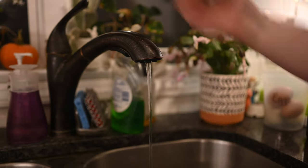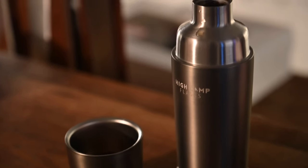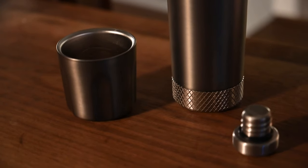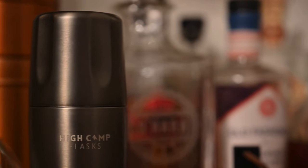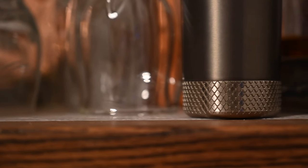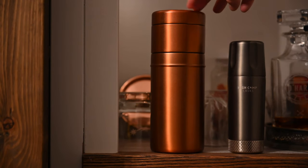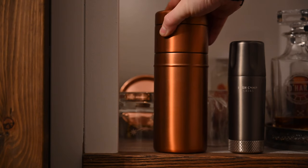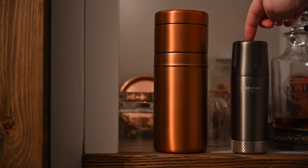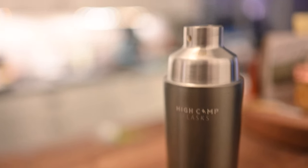There are just so many things about this flask that I have been absolutely loving since it launched. It's such a solid size, great for taking with you, visiting friends, great around the holidays especially. I also wanted to do a quick size comparison here between the Torch Flask and one of my other High Camp Flask products — their High Ball Shaker. The High Ball Shaker is much bigger and is meant for making and sharing a few drinks, versus the pocketable Torch Flask.